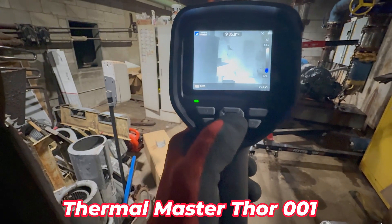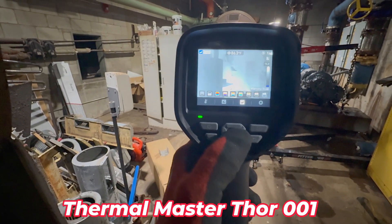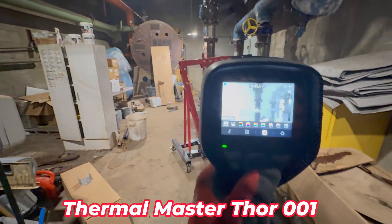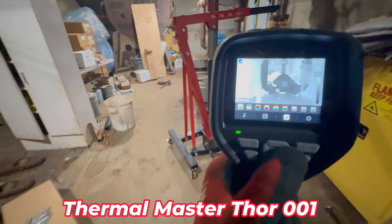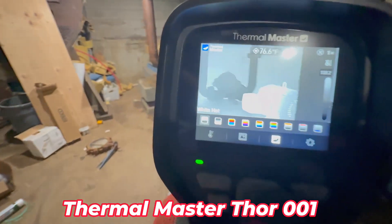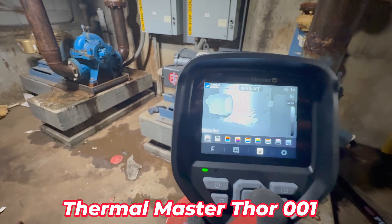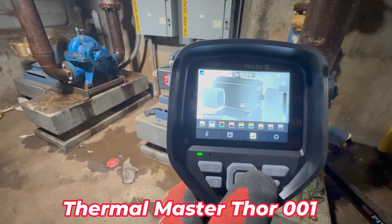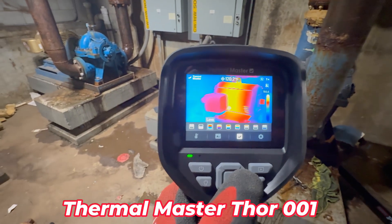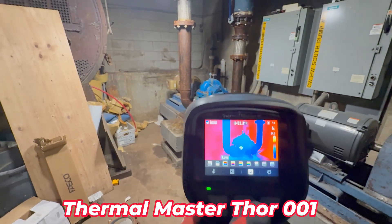So let's switch it back. White is hot, and dark is cold. So you can see how that thermal motor — the motor is working. That's pretty cool. The hotter splice on that motor coming over there is not working.